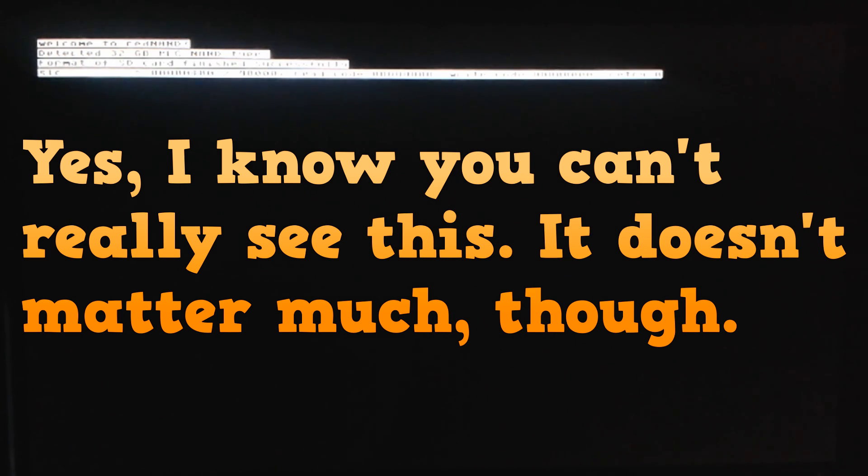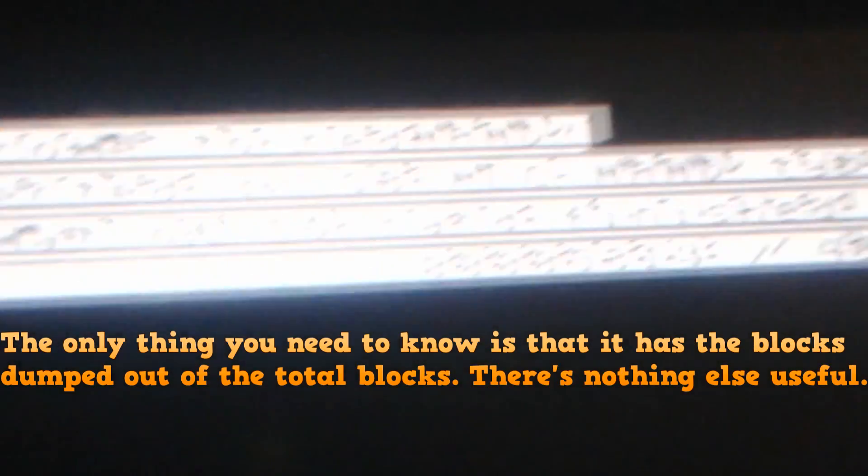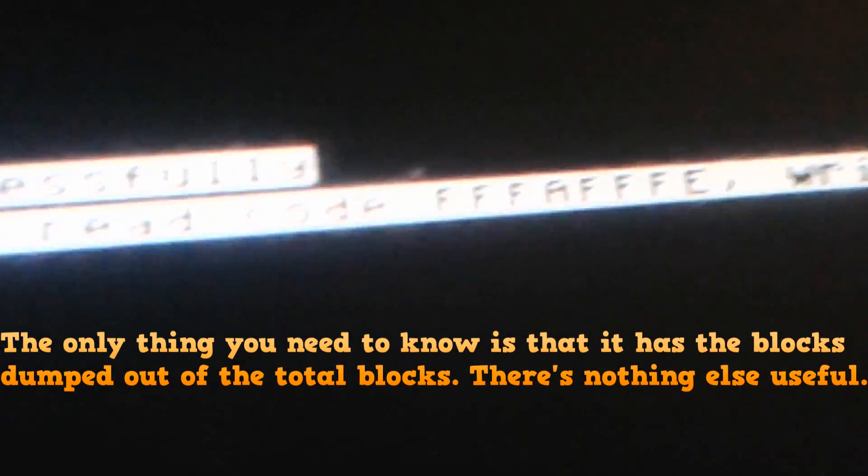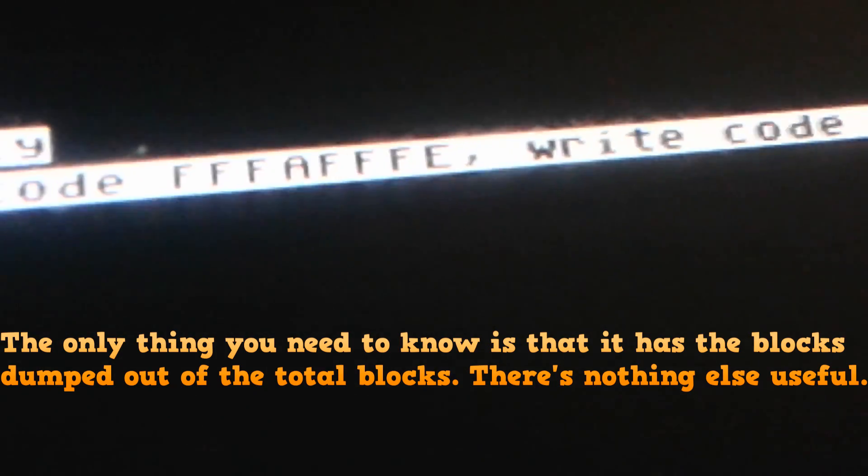Most of what's on screen isn't important. The key thing to look for is the total number of blocks dumped out of the total number of blocks overall — that's the useful info you'll see on screen, and you can use it to calculate how long it'll take.